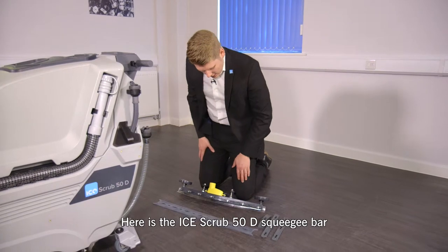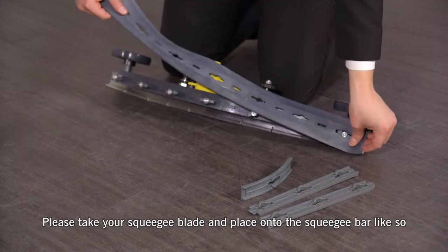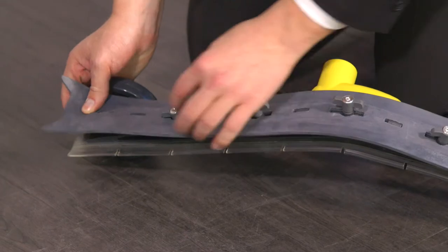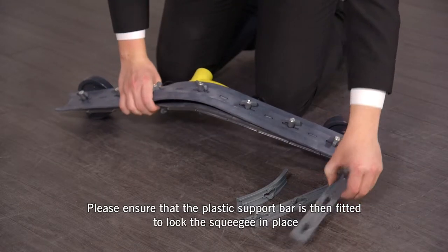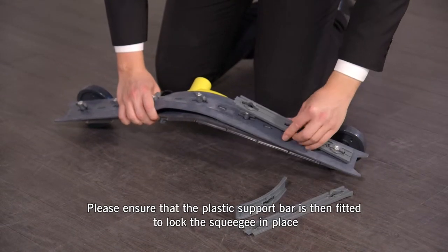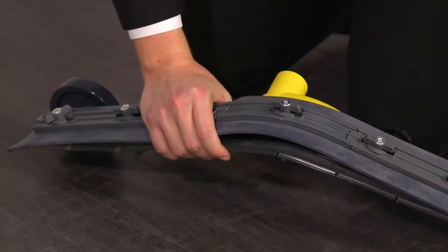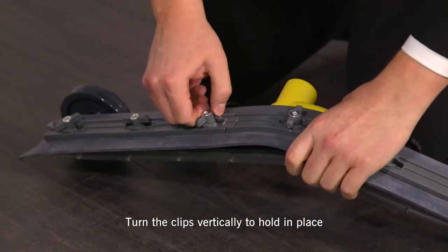Here is the Ice Scrub 50 squeegee bar. Please take your squeegee blade and place onto the squeegee bar like so. Please ensure that the plastic support bar is then fitted to lock the squeegee blade in place and turn the clips vertically to hold in place.